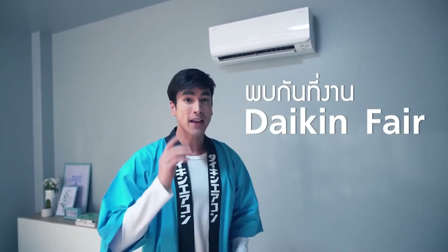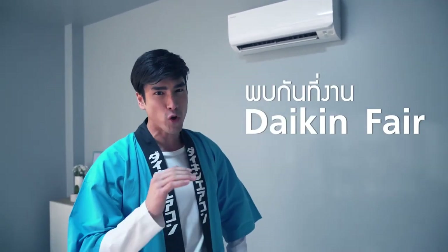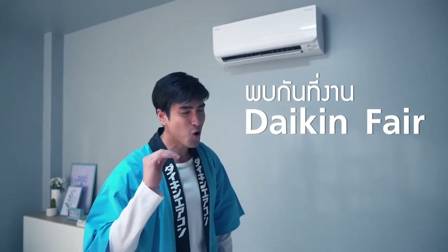This is the Air Iginx inverter, which is the third function that we need to highlight. If you want to be a part of this, I will see you at the Daikin Fair and at the promotion.